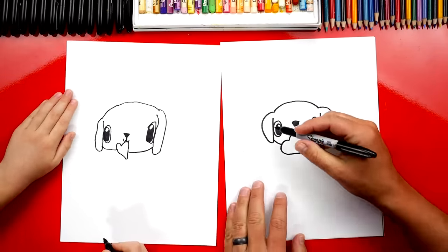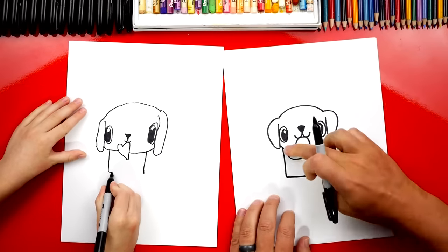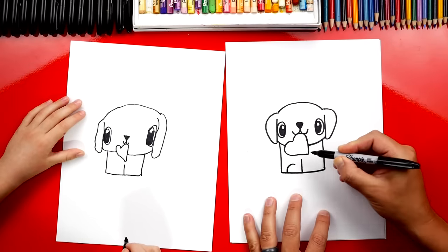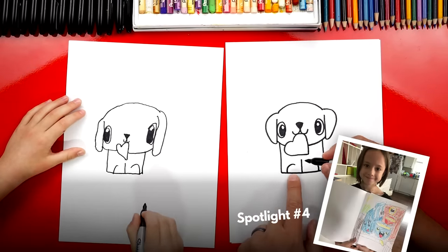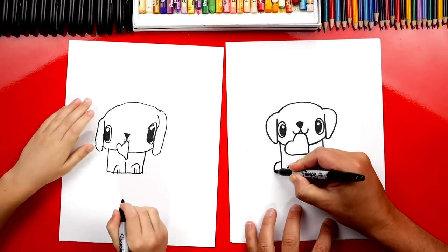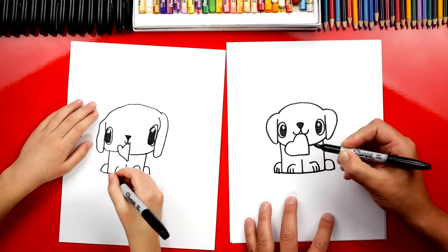Okay, now we need to draw the body. Let's draw two lines that come down from his head, one on each side. Then we're gonna connect the bottom with a straight line — kind of looks like a square or a rectangle. Alright, now let's draw his legs. We're gonna draw one line in the middle, then two curves — one on each side — for his paws. Then we're gonna draw two lines on each paw for his toes: one, two, and two on the other side. Now he's missing his back legs. We're gonna draw another curve that comes out over here and another curve on the right, then connect them into his body on both sides and add two toe lines on each side.